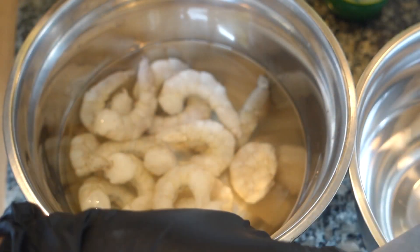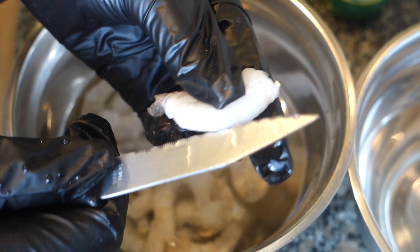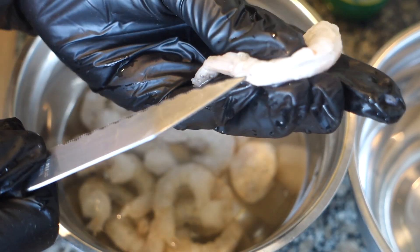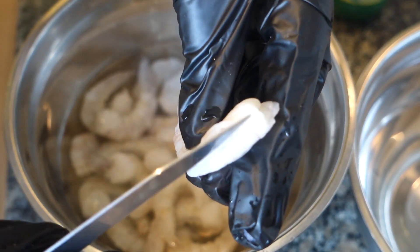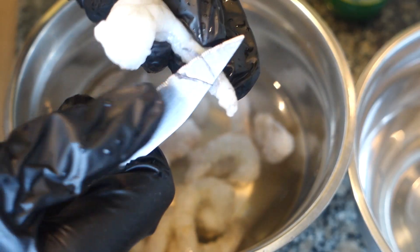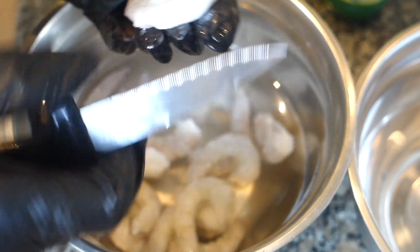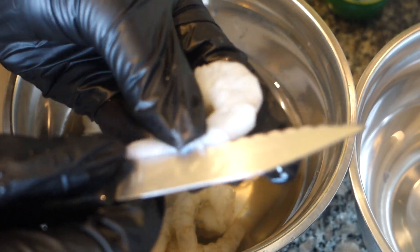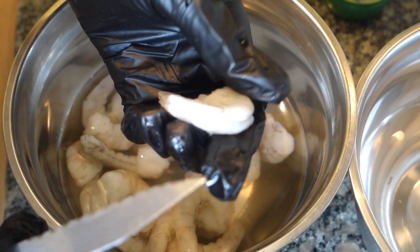And there you go, gone. Just remember to slice along the back, not all the way down — just a little slit so you can make sure there isn't another little vein in there. Clean that out, then take your knife, pull it out — deveined prawn, simple. Cut it down the back like that, check for any more veins, and then you're good to go.